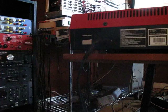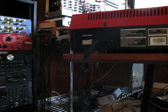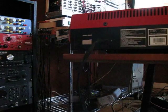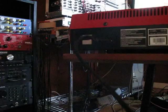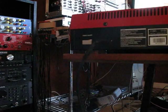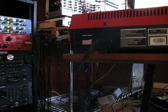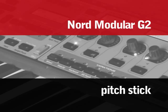One minor thing that is worth pointing out, because it's important to me and it may be important to others, is the fact that the G2 has an internal power supply and a really long power cable, which I find very handy, and a real power switch. These three things seem really minor, but they really add up to a better user experience.